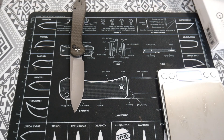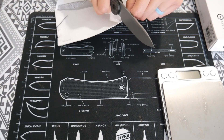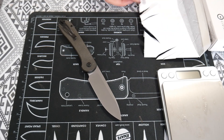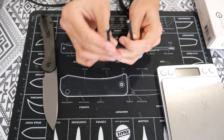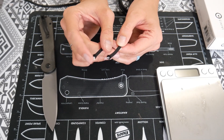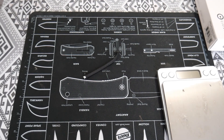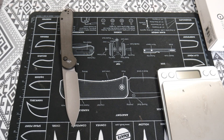Let's do the functionality next. It cuts through paper — great. Let's try paracord. If you look, it was cut pretty good. I wouldn't say it was cut perfectly, but it was definitely cut smoothly. Functionality is a 10, and ease of opening is also a 10 — the button lock is very easy to open.